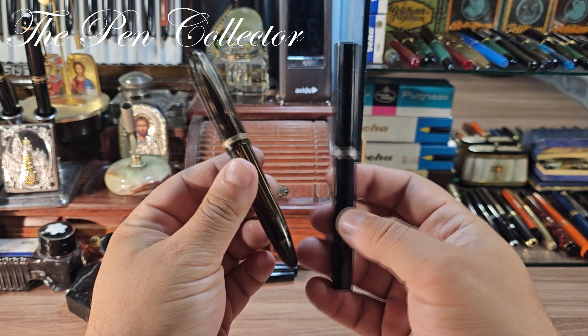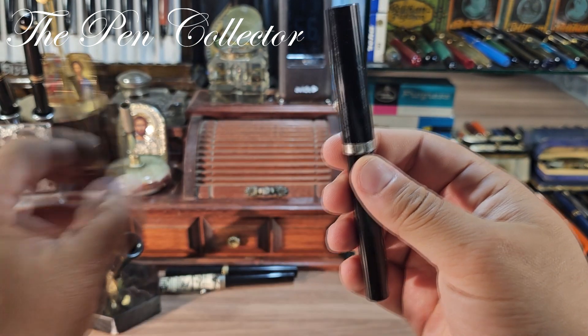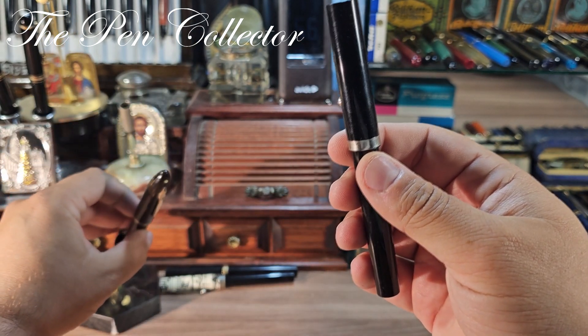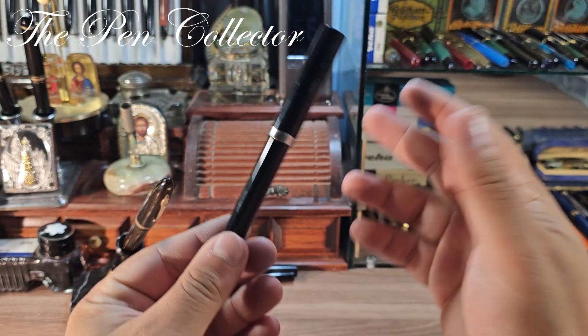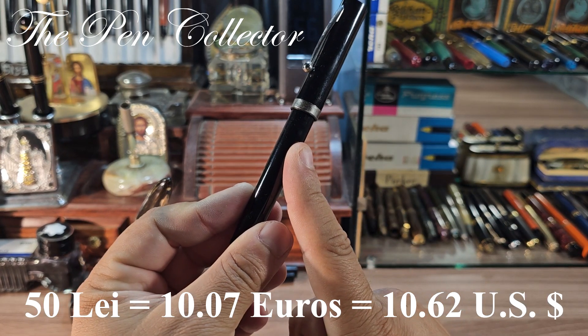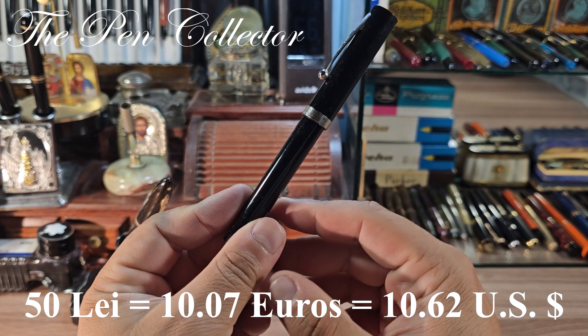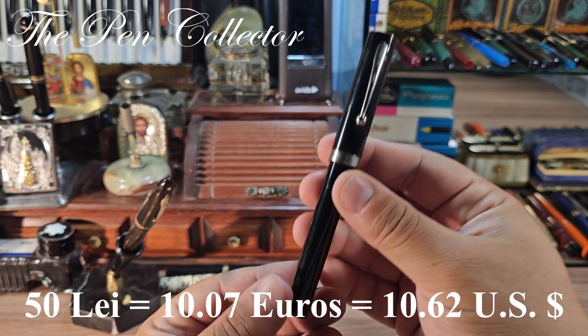Of course, the most expensive item was this one, but let me put this here for a moment. I paid for this one only 50 lei. 50 lei is the equivalent of approximately 10 euros or 11 US dollars.